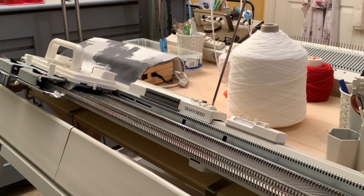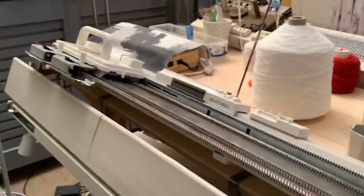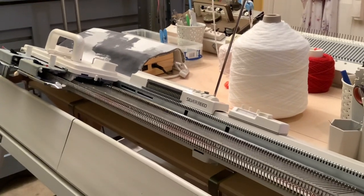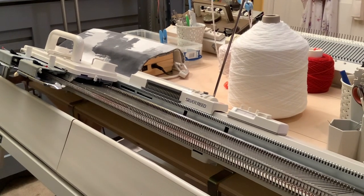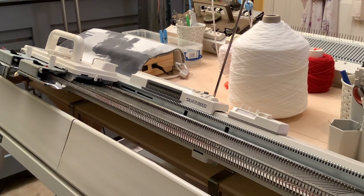The model we're looking at here today is one that's still available brand new - it's an SK280. Over on the other side of the table there's my chunky machine; this one here is a standard gauge. Standard gauge knitting machines usually have 200 needles, spaced 4.5mm apart.